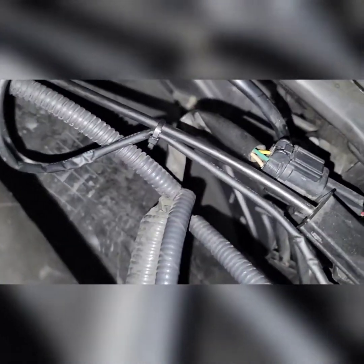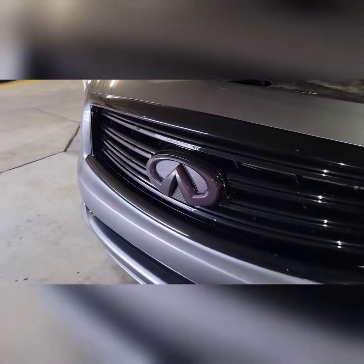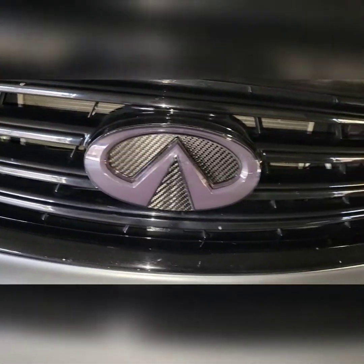It depends on what you want it to turn on with. At first I was thinking of wiring it to the fog light so it only comes on with the fog light, but it's up to you. This is what it looks like — cool carbon fiber — and I'll show you a video with it on.